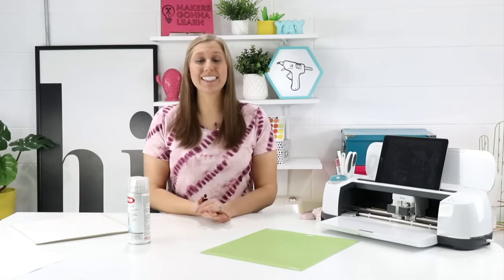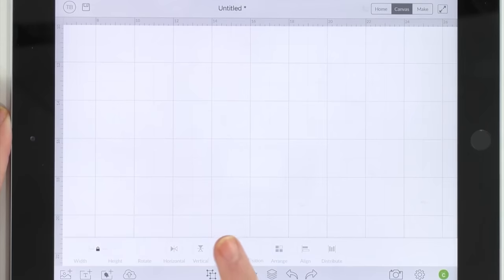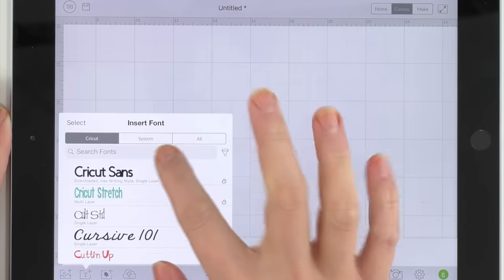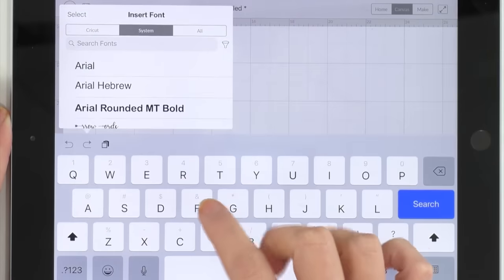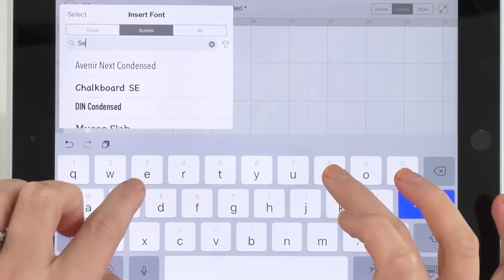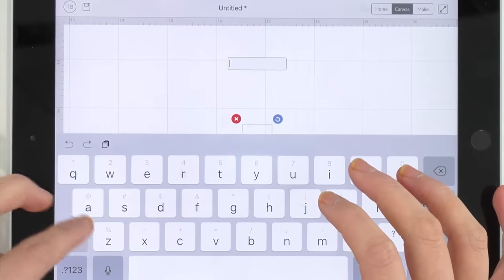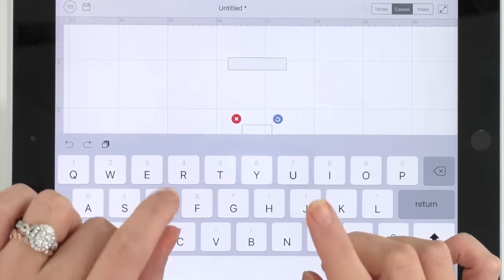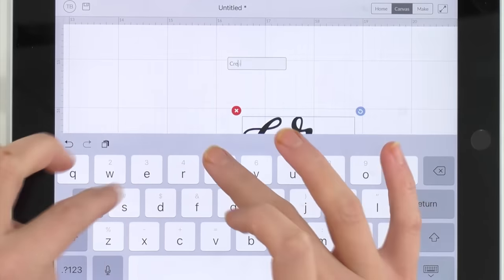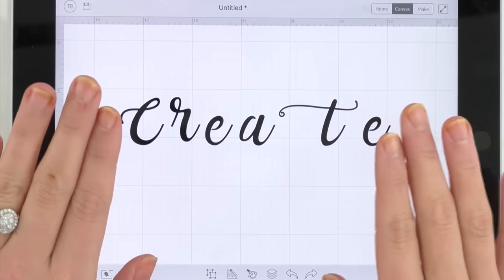Now let's jump into Design Space and I'll show you the awesomeness of creating a stencil. Here we are in Cricut Design Space. We're going to use one of over 80 fonts from Makers Gonna Learn. We're going to go to system fonts and search 'Sierra.' There it is — it's such a pretty font. I want to make a stencil of the word 'create' today.